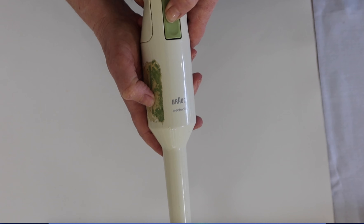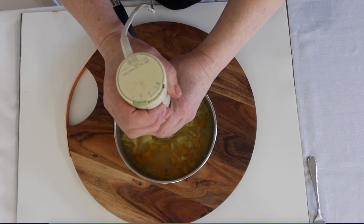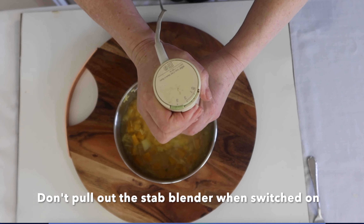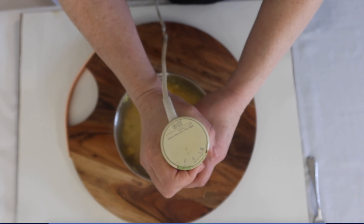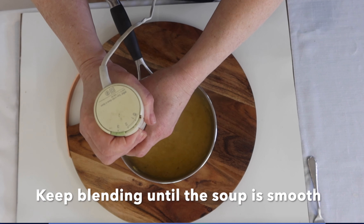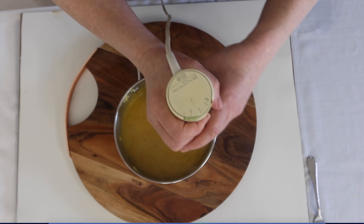We're going to use a stab blender and it's very sharp, so make sure the pan is secure on the bench. When using the stab blender, put it right into the soup and don't pull it out while switched on, otherwise the soup will go everywhere and it could burn you. So be very careful — push it down, switch on, and keep blending until the soup is smooth. To wash the stab blender, make sure the power cord is out of the way.